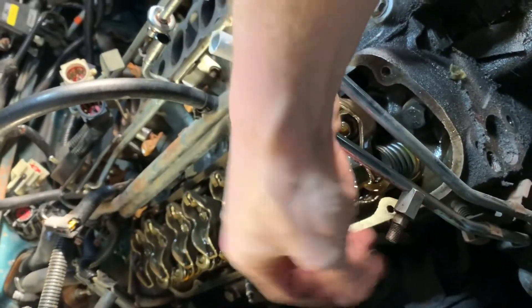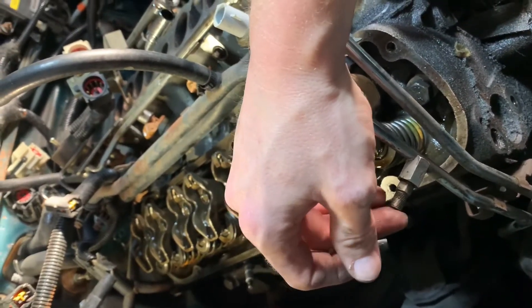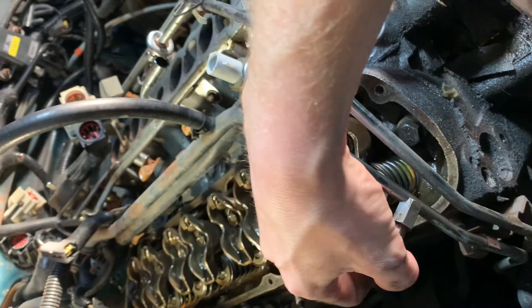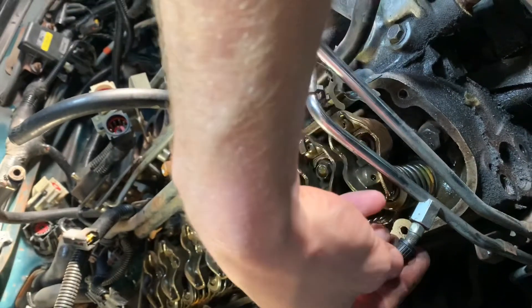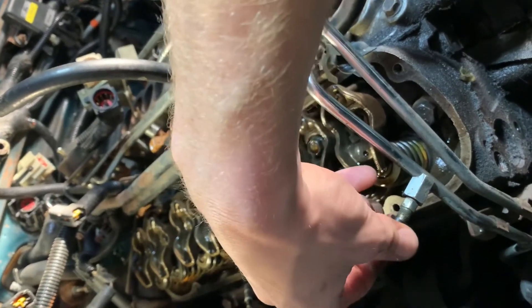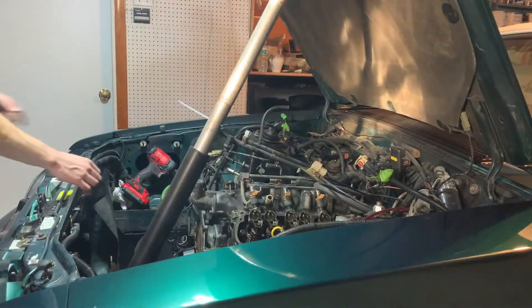To bleed, you want to bleed this guy off right here to release whatever pressure is in there, so you don't have too much up here. I hit that first and had nothing — just a drip or two. I can't get the cap on now. Anyway, I got that last stud out I was talking about.